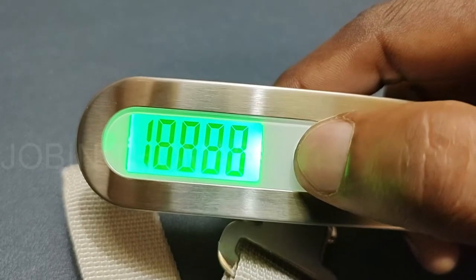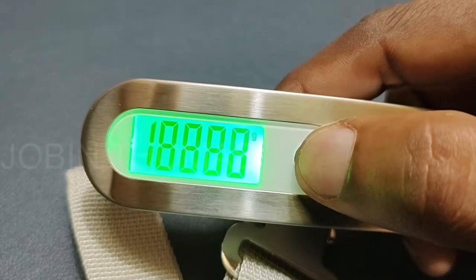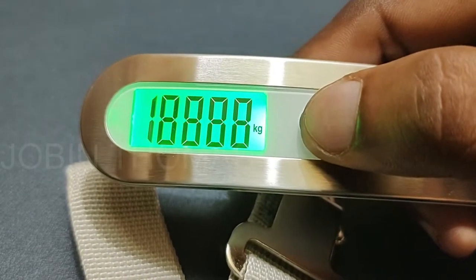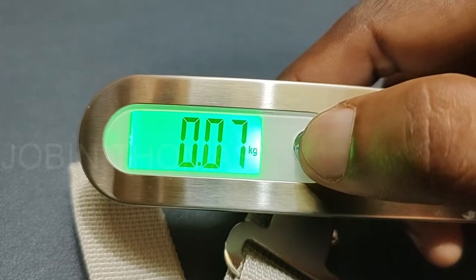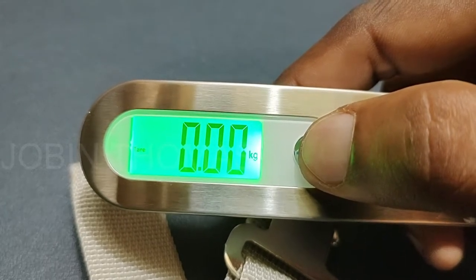There are four kinds of weight units: kilograms, pounds, grams, and ounce. Other specifications include auto-off after 60 seconds, overload indication, and low battery indication. To change the weight unit, press the power button before the display shows zero.